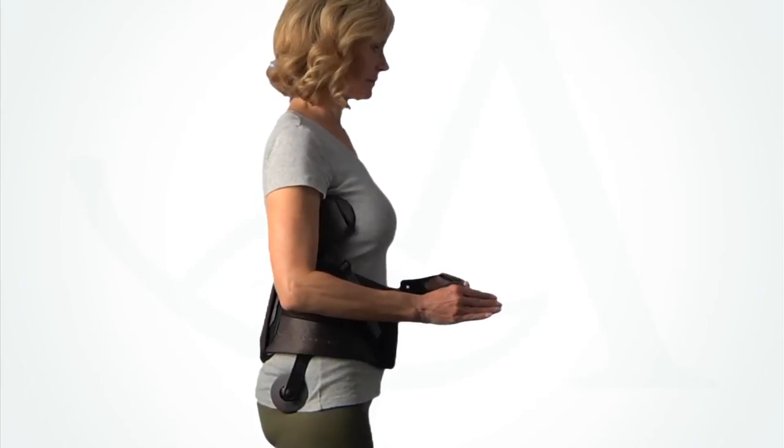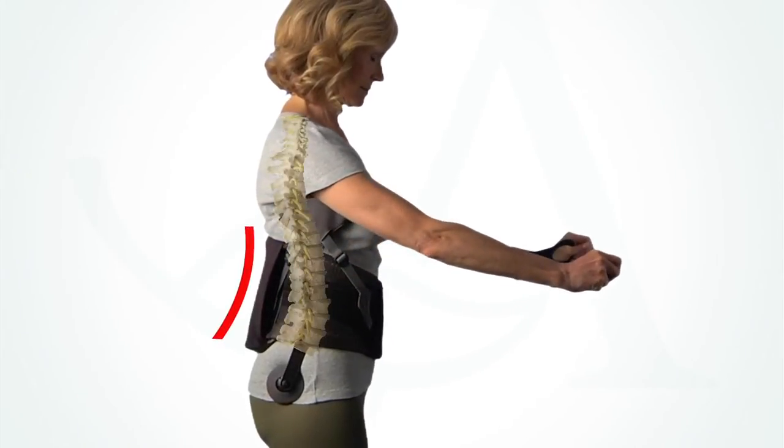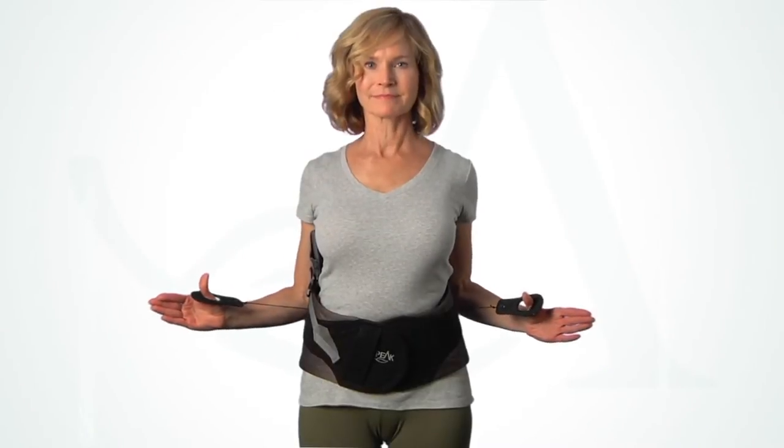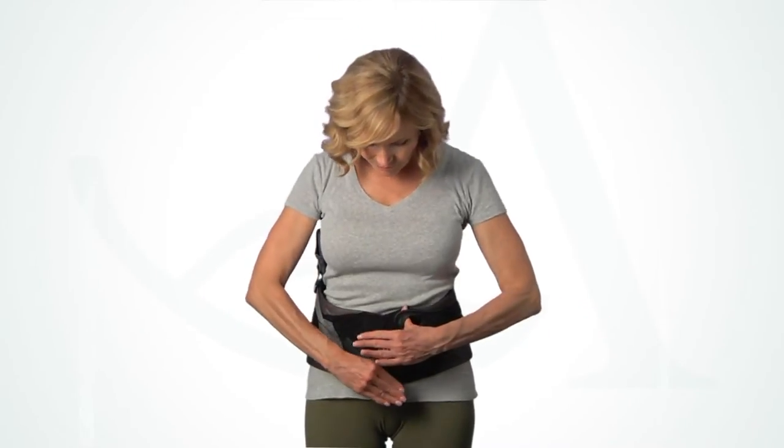As the compression is tightened, the self-adjusting back panel contours automatically to the lumbar spine. Once the appropriate compression is obtained, place the pull tabs on the front panel and press down to secure.